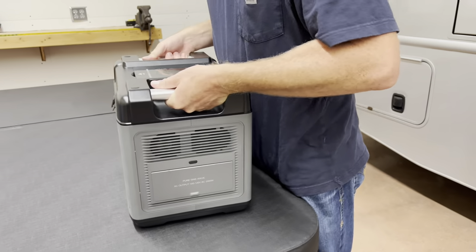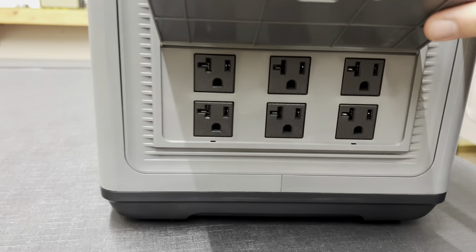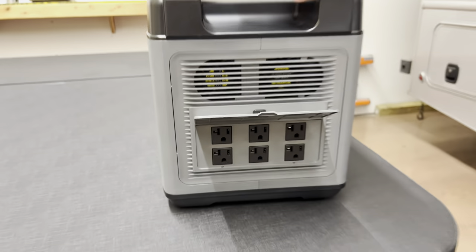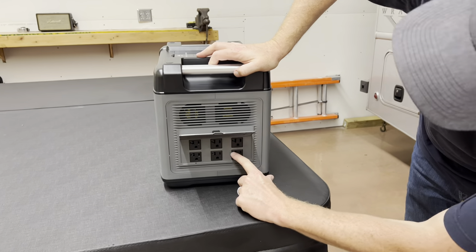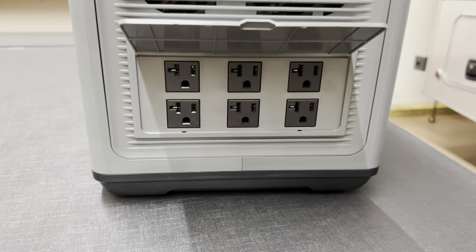On this side, we've got six outlets. Here's a fun little fact — see that little notch in the side? That means it's a 20 amp outlet. If there's no notch, it's 15 amps.